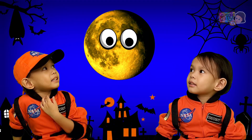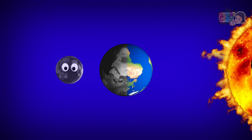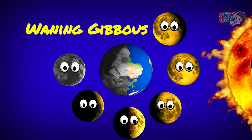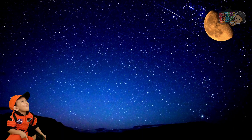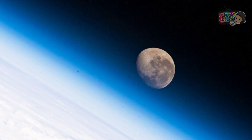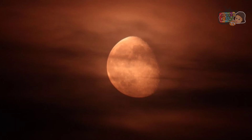Waning Gibbous. The Waning Gibbous phase is between a Full Moon and a Half Moon. Waning means it is getting smaller. As the illuminated side of the Moon appears to be getting smaller in size, it is considered to be in the Waning phase.